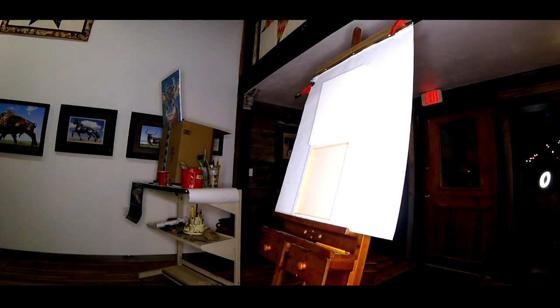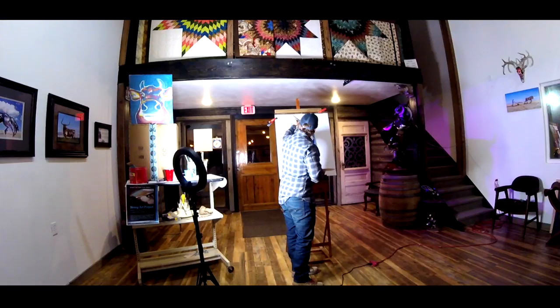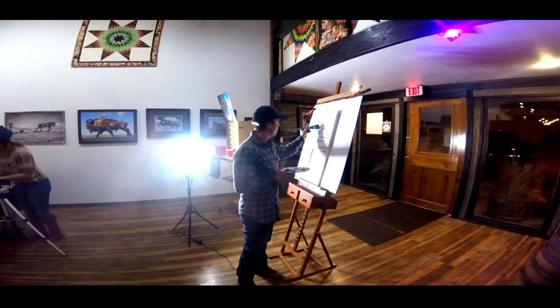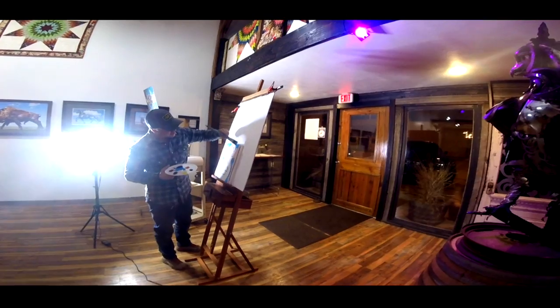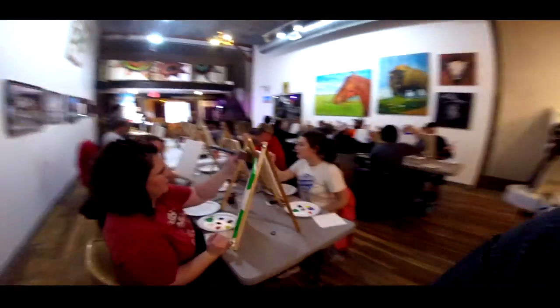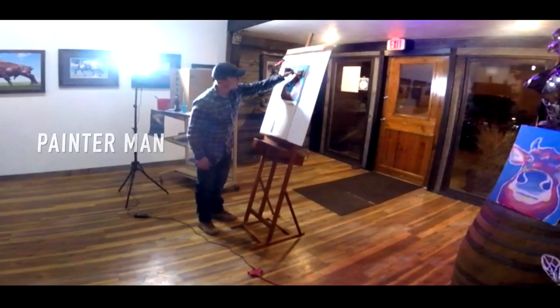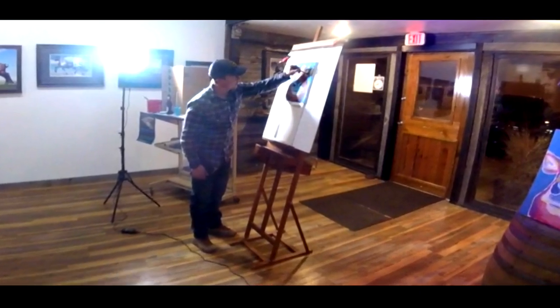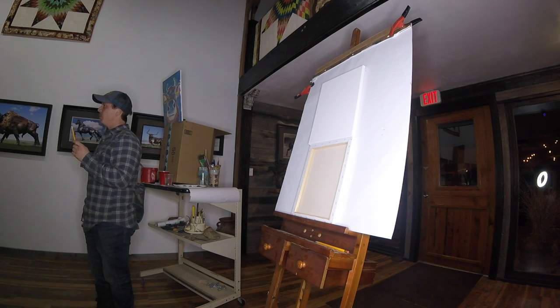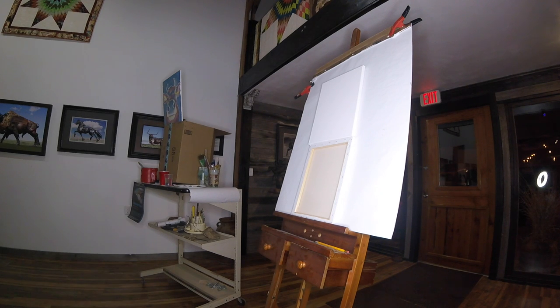Painter man, painter man, who would be a painter man? So we usually start a painting class with a little bit of a PSA: give yourself over to the process of painting and having fun.